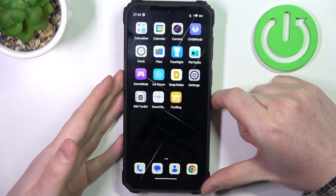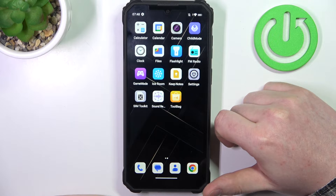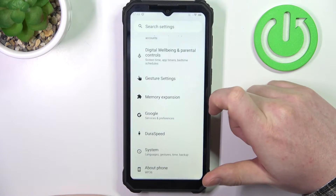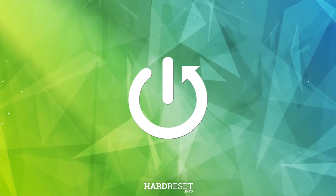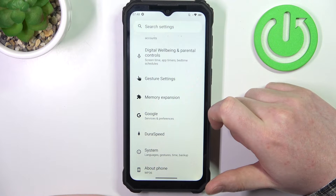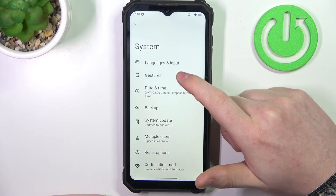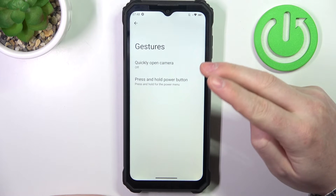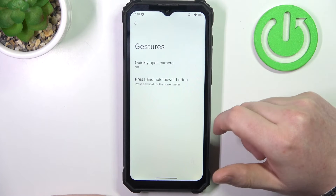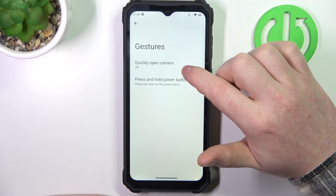Hello, in this video we're going to check all available gestures and motions on the Aokitel WP36. To do this we'll need to open our settings, inside navigate to the system. Here you can find the gestures and there's two of them right here, there's also a different tab dedicated to gestures and I'm going to cover that as well.